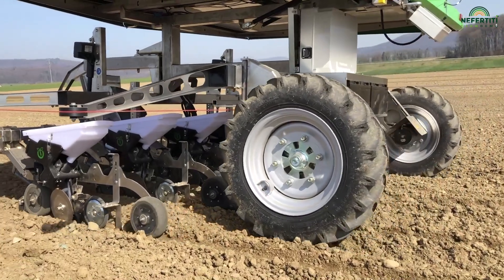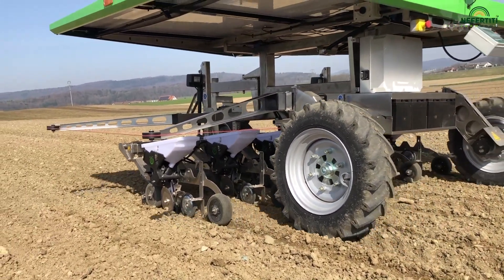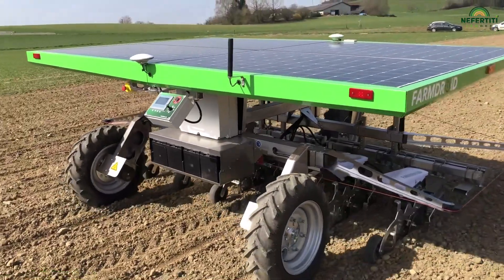Thanks to this precision and the fact that the machine can record the plant's coordinates, in two to three weeks we hope to be able, as a next step, to proceed with in-row weeding — that is, weeding between the individual sugar beet plants.